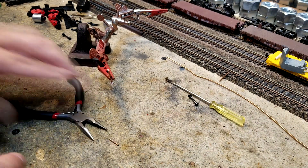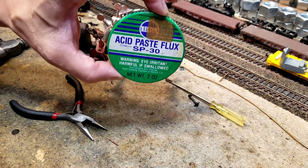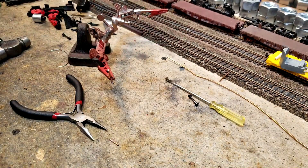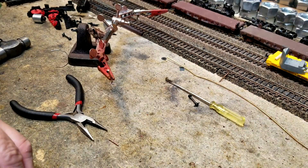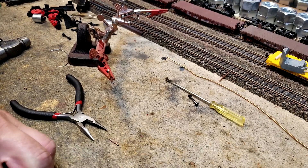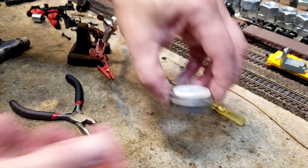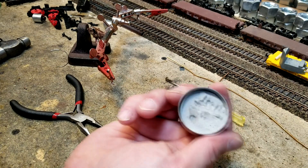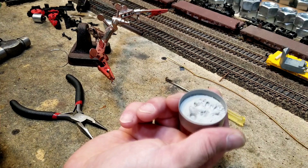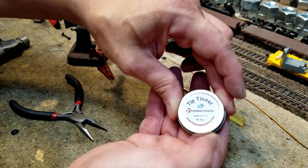Now here comes the important step. You know what this is? This is that stuff I told you never to use: acid paste flux. We have come to the part where you're going to use it. You need to have it anyway for your soldering tip. And I'll show you something else I just got — this is called tip tin. It looks like a little powder. Stick your soldering iron tip in there and it's instantly tinned. This is just a huge saver on soldering tips. I got it on Amazon. Awesome stuff.